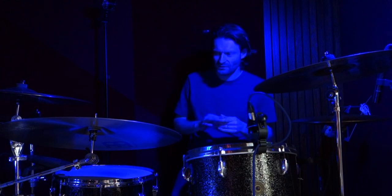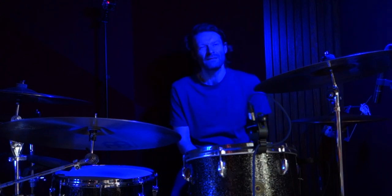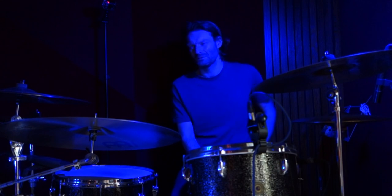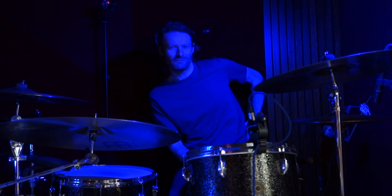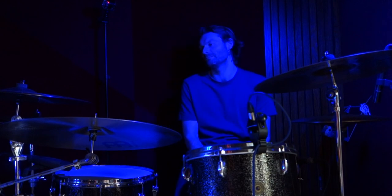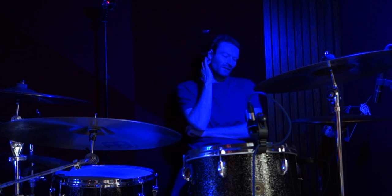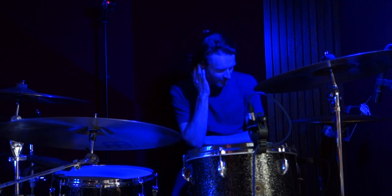Their songs are very well crafted and they're basically pop songs, but just with screaming and riffs, which is great. I've recently got quite into them, so let's go straight into this.